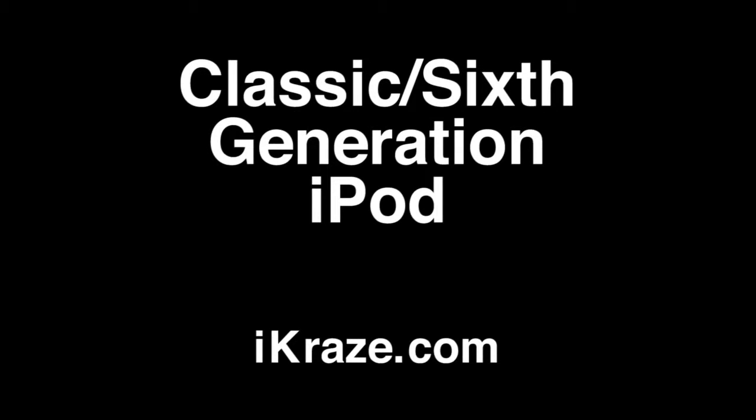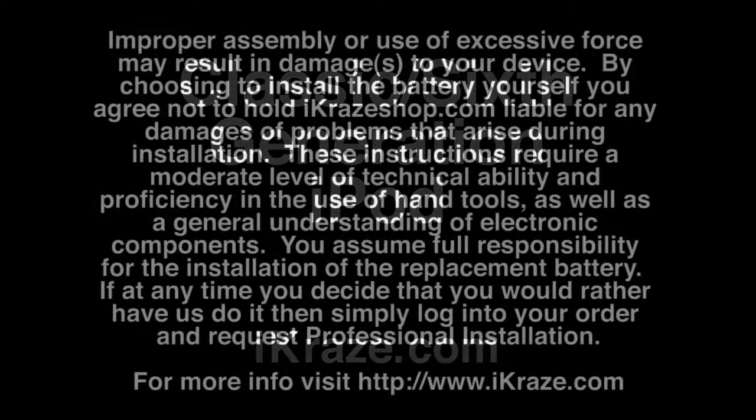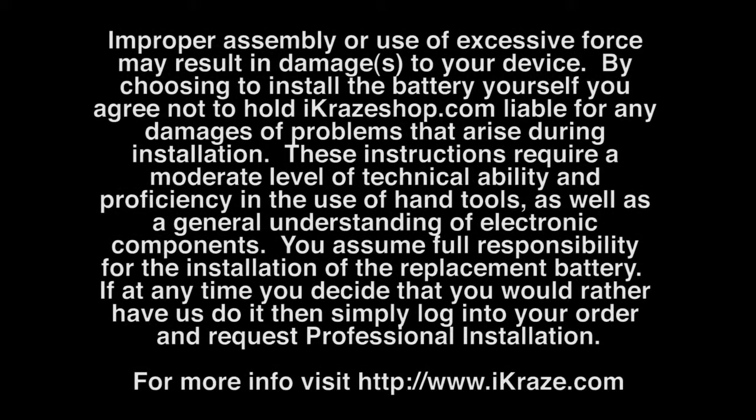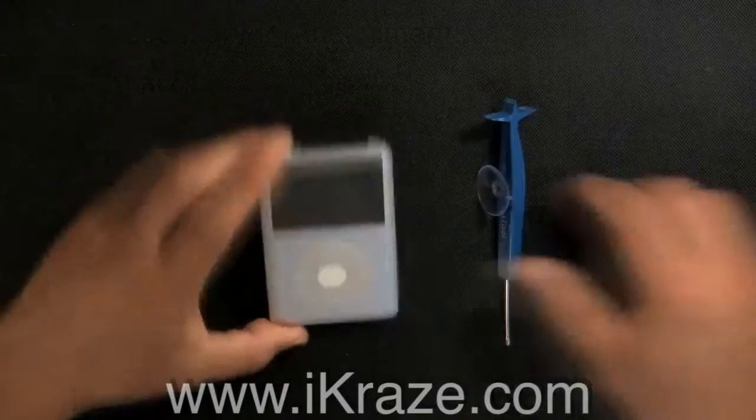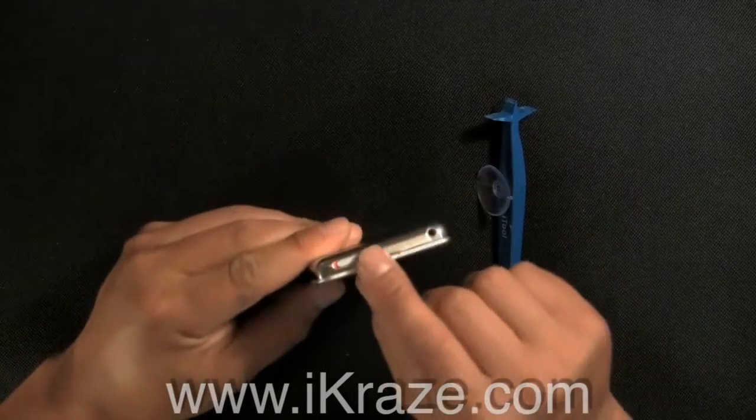Battery installation for iPod Classic. First, turn off your iPod, then activate the hold switch.